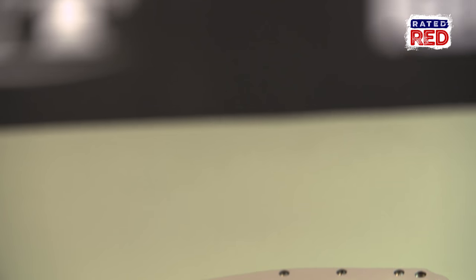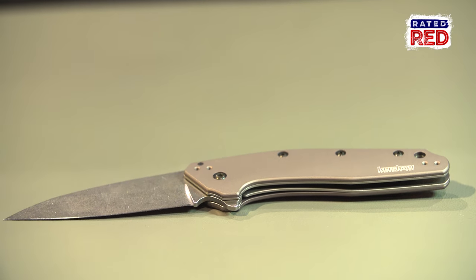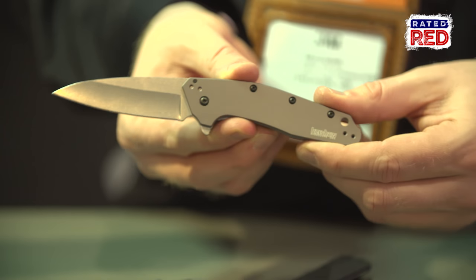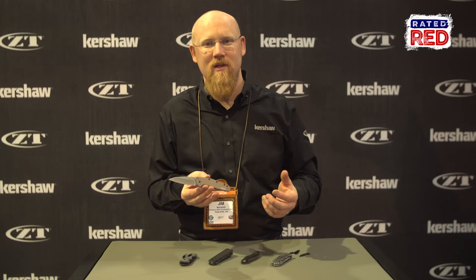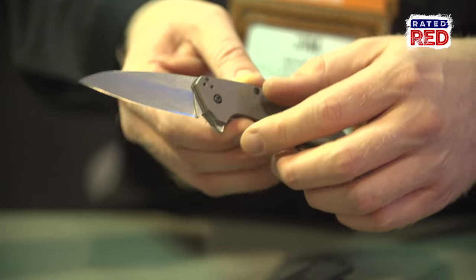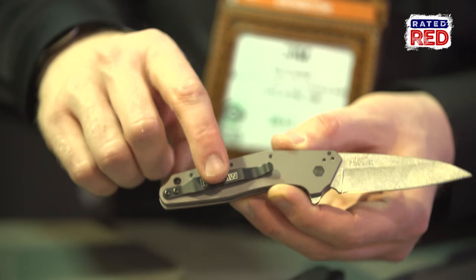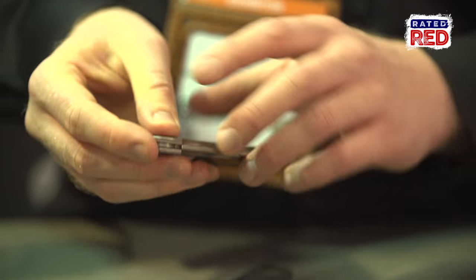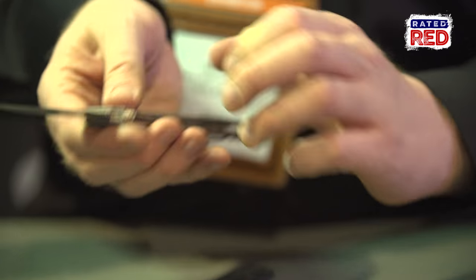There's also a pocket clip on the back. Now this here is something we're real excited about for this year — this is our new Dividend, model 1812 GRY. This is a value-priced USA knife. Some of you may remember that last year we came out with our 1776 series, our model called the Link. This is another carry-on of that series, except this one is a little narrower, a little bit smaller, a little more pocket-friendly. As you can see with these aluminum handles, it's very slim.